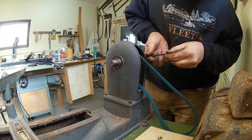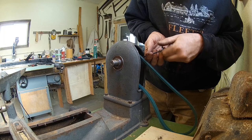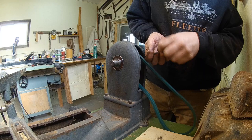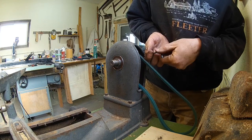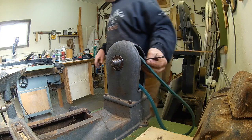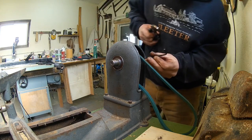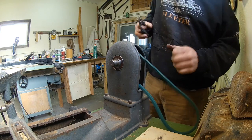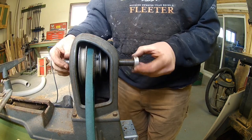Without wiggling it too much, I'm going to put the set screw back in to trap that pulley on the shaft right where I left it. That way the belt will run nice and straight. Snug is all you need.